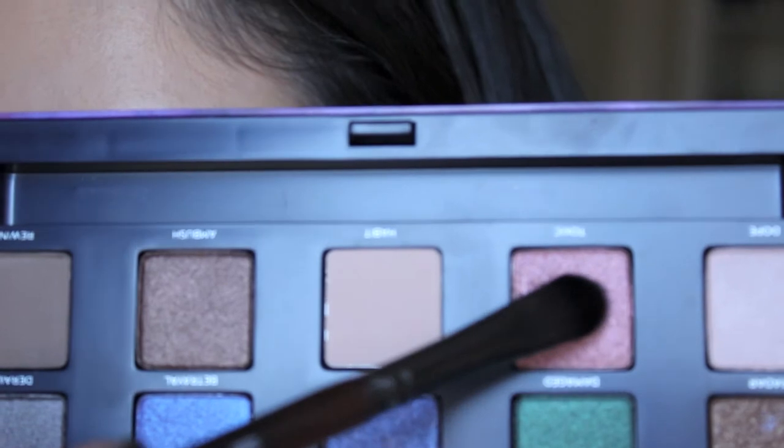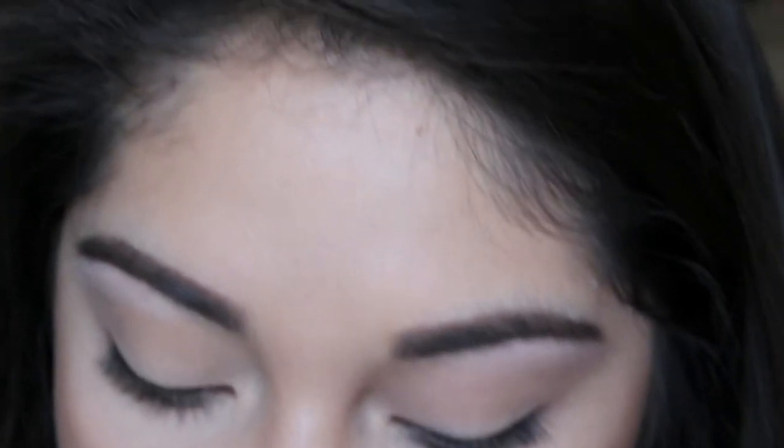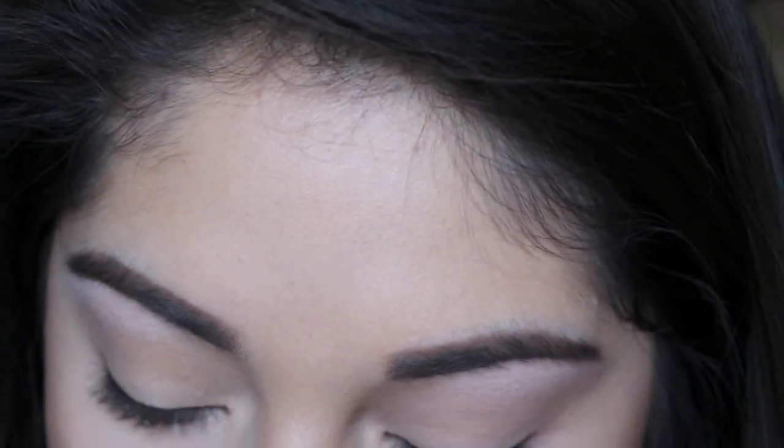Now I'm going to take the color Toxic, which is right here, and I'm going to apply this color with the Makeup Forever 226 brush. It's a synthetic brush, and it's actually going to pick up more of the glitter.